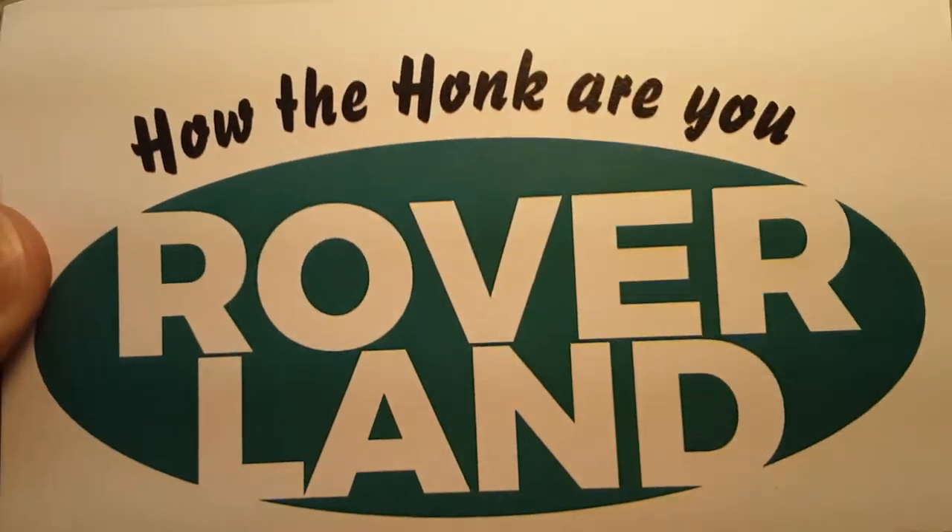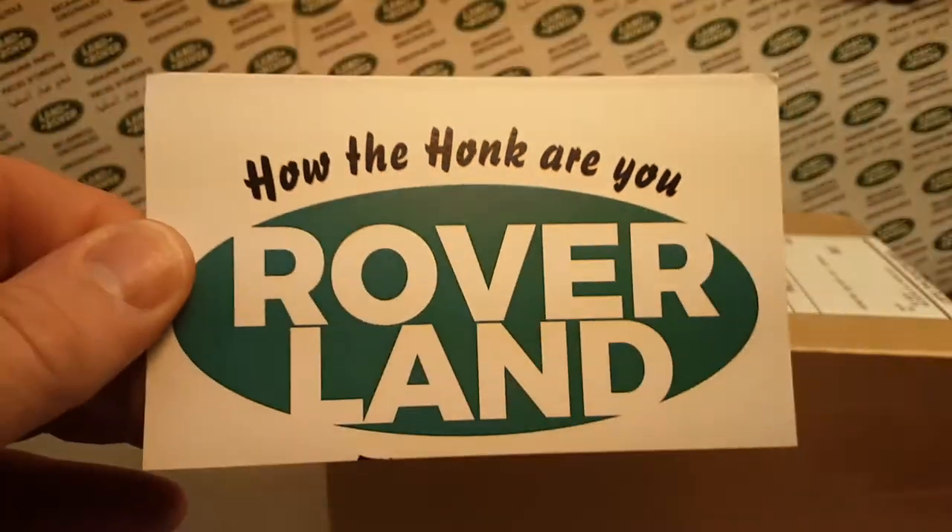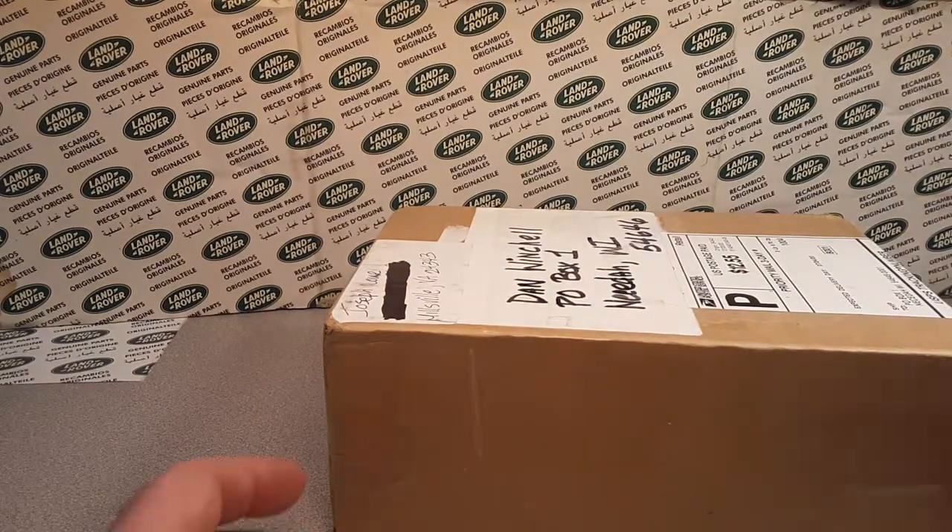Ha ha! G'day! G'day! Ha ha! How the honk are ya? Welcome to Roverland, the channel that's anything and everything Land Rover.